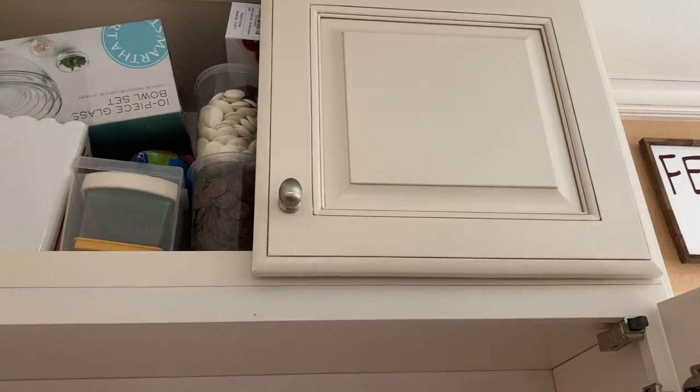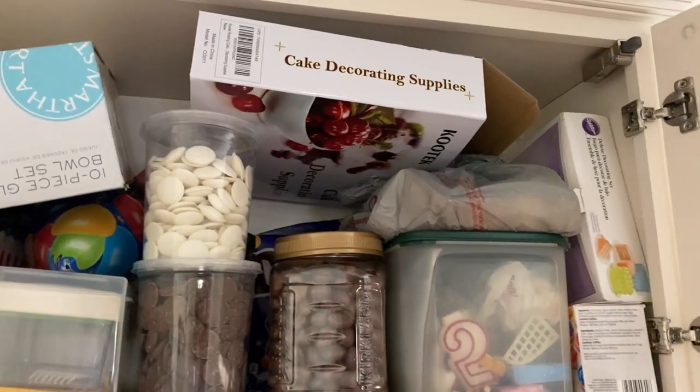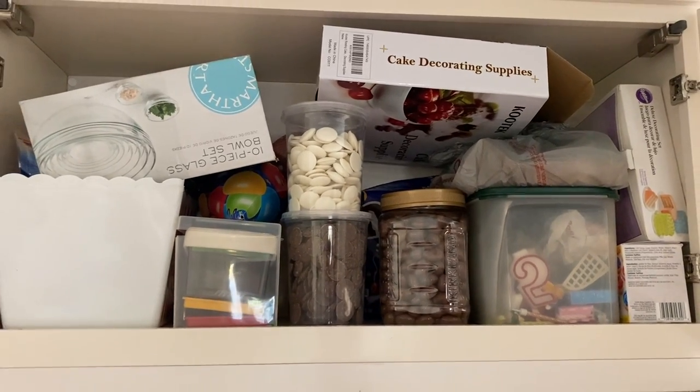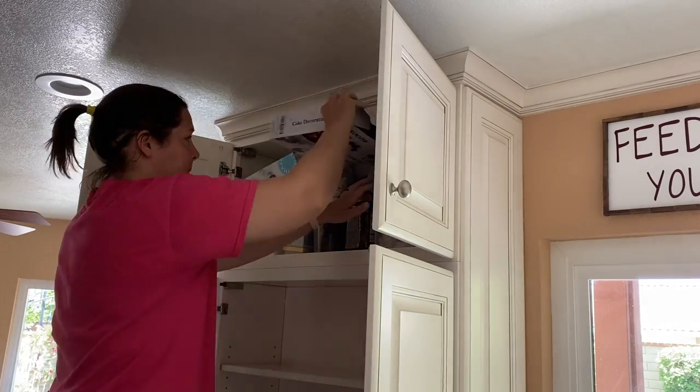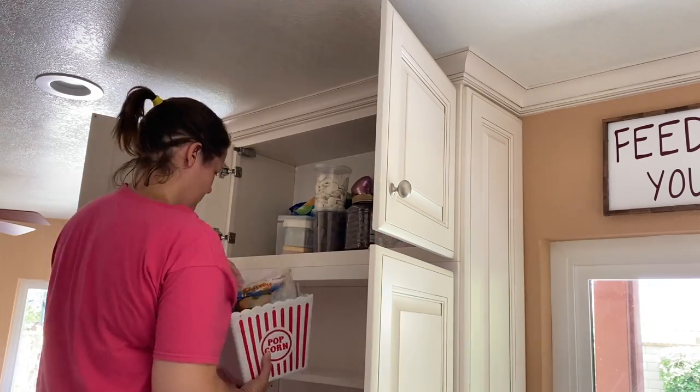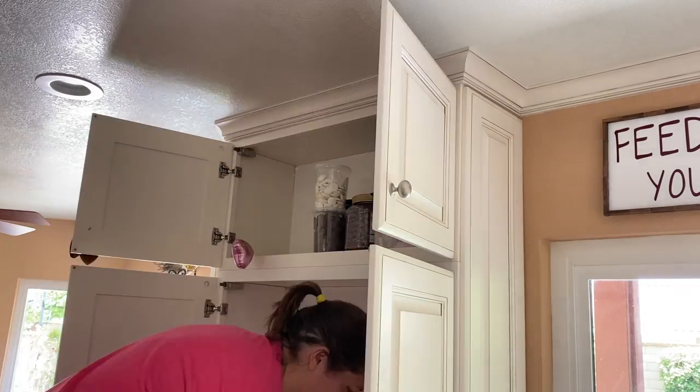I also decided to tackle the little cabinet above the main cabinet. This is where we keep a lot of the stuff that we don't use as often, like birthday decorations for cakes and whatnot, as well as some of my additional kitchen items, so I made sure to tackle this as well.